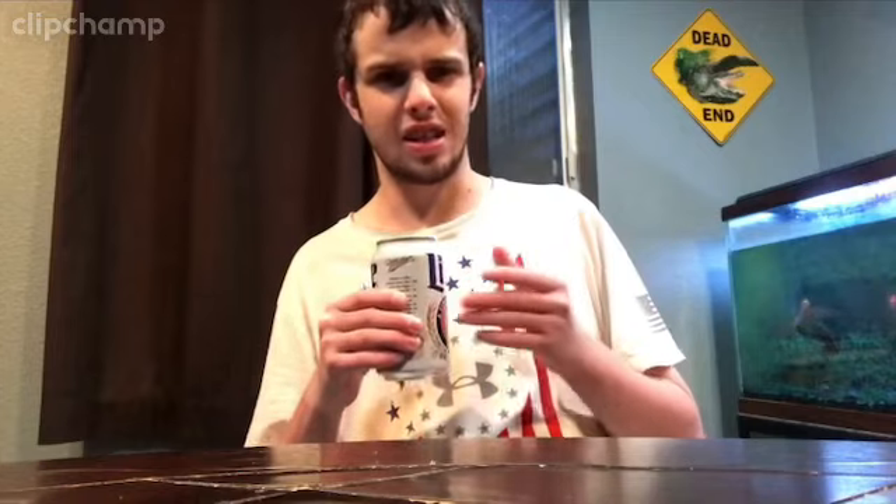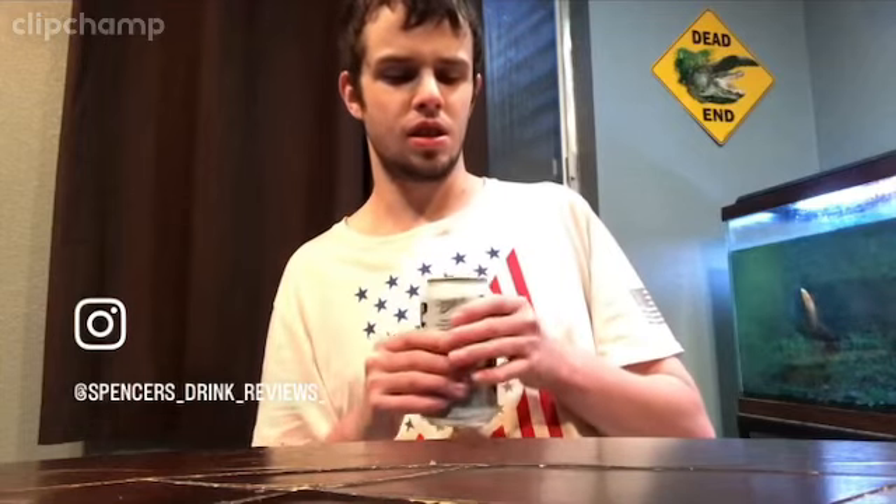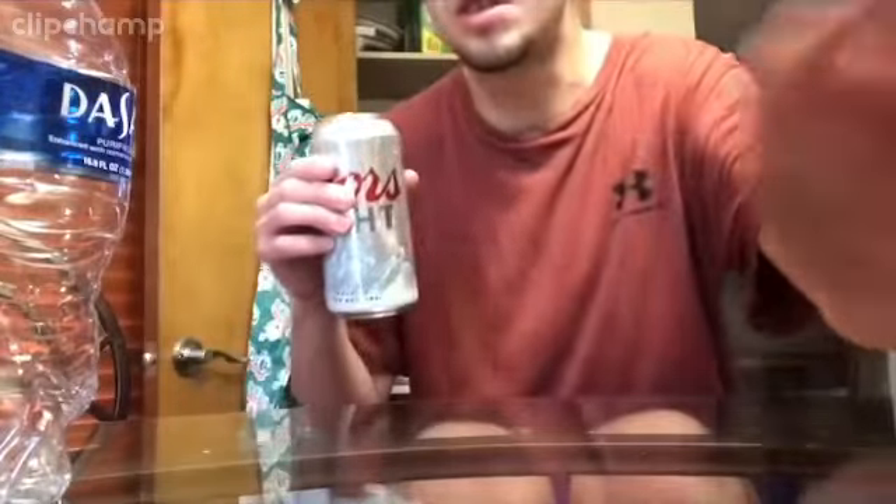Let me know if you guys have tried Miller Light before. It's 21 plus — gotta be old enough to watch this. In my books this is a solid 7 out of 10. It's alright — it kind of has that champagne taste, like the champagne of beers, and that's kind of what I don't like about it. But other than that I like it. Let me know what you guys think in the comments — like, comment, subscribe.